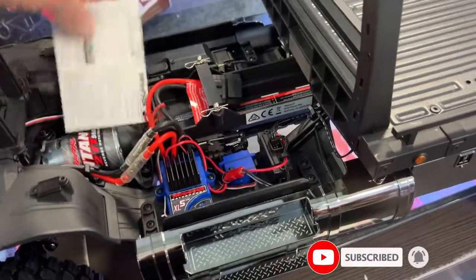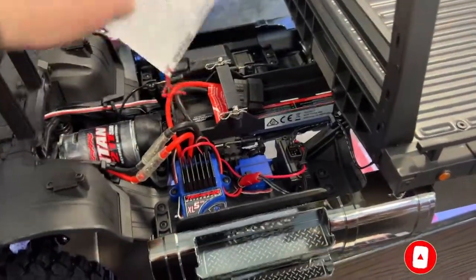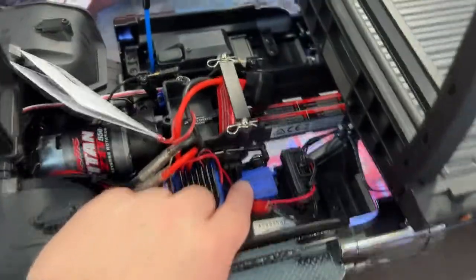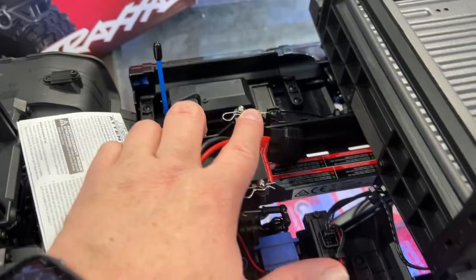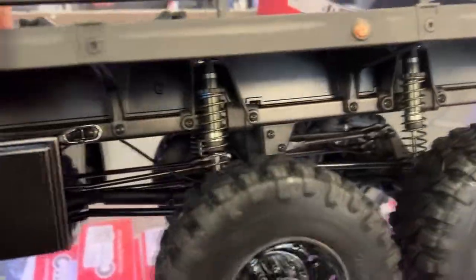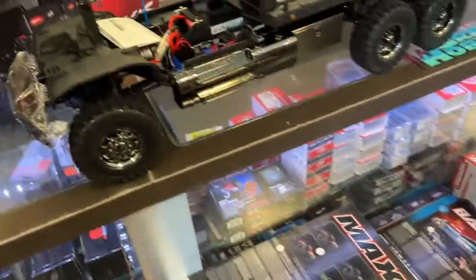You have your battery tray here. You've got your 21-turn motor here. You've got your two-speed and your diffs. I'm just not sure if it locks both diffs in the back — yes, it does. Just not one diff, both diffs in the back.